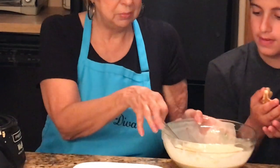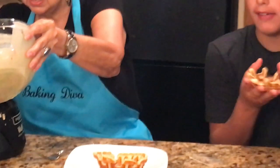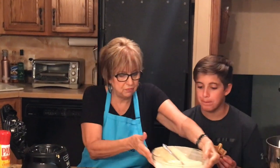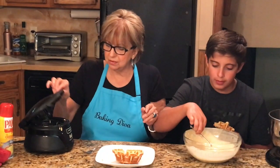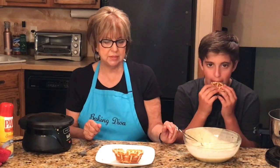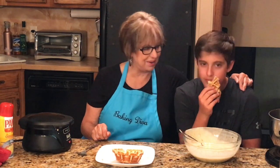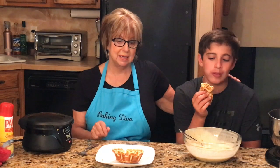Look at that beautiful waffle bowl — this one's Funfetti. I'm going to put some more mix in because I want to make a few more. Here you go, sous chef. I'm going to continue making them until we have a few ready, and when they are cool, the sous chef and I will be right back to show you how we're going to eat them. Stay tuned!